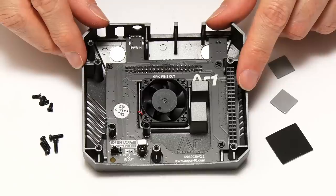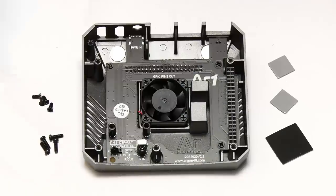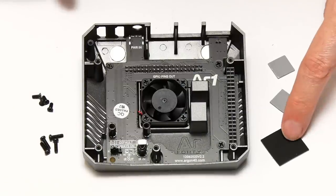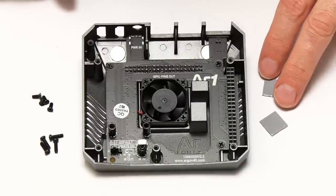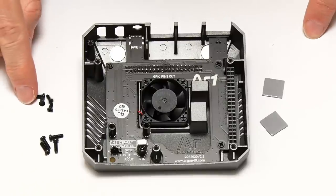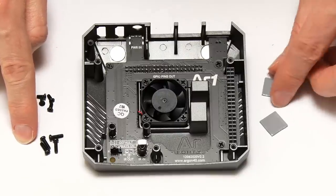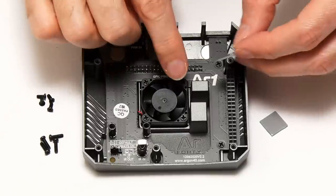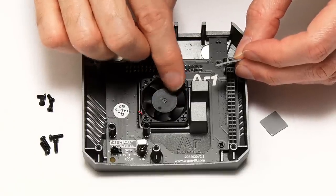Moving to the top of the case, we've got all of the accessories from the little accessory bag: sticky feet for later, a couple of thermal pads, and various screws — specifically four short screws and four long screws. The next thing we need to do is to put the thermal pads onto the lugs to provide passive cooling to the Pi.